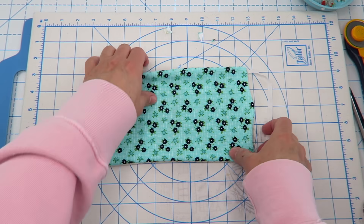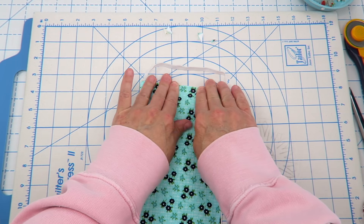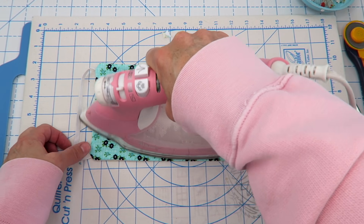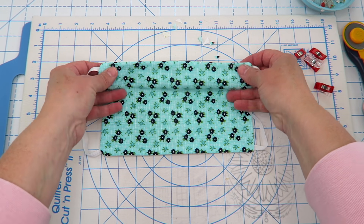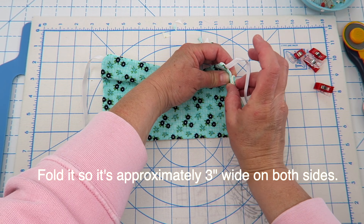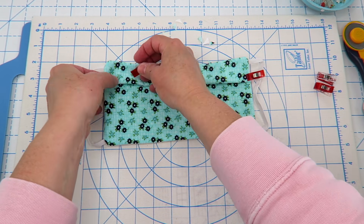I'm going to grab my iron and press this a little bit. This opening right here will get closed up in just a minute, but we're going to finger press it and then press it with our iron — just keep track of which side your opening is on. Then I'm going to take this mask and fold it down so I have about a quarter of an inch or a little bit more overlapped, and just put a clip on both sides to hold it in place so it's even.